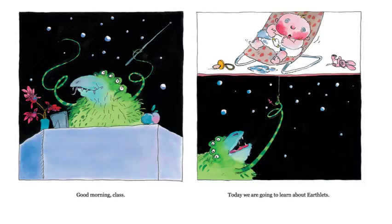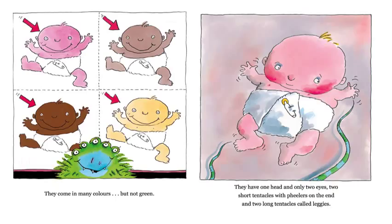Good morning, class. Today we are going to learn about earthlets. They come in many colors, but not green. Notice the way they spell 'colors' there — it's a little different than we normally spell it. Sometimes words can be spelled a couple of different ways; it's kind of an old way of spelling it. They have one head and only two eyes, two short tentacles with feelers on the end, and two long tentacles called leggies. So they're making up some of their own words from this space alien teacher. I'll let you kind of guess what feelers might be on the short tentacles, and what leggies might be on the long tentacles.